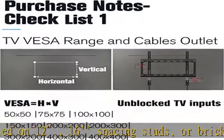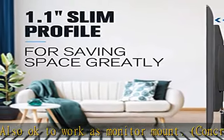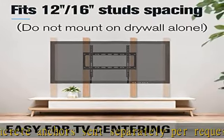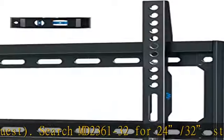Low-profile TV wall mount with a narrow gap of only 1.1 inches between the bracket and the wall — an ultra slim, flush TV mount that saves space with a super sleek look, blending TVs in with any decor. Heavy-duty TV hanger with a solidly built one-piece wall plate, rated to hold TVs up to 100 pounds.